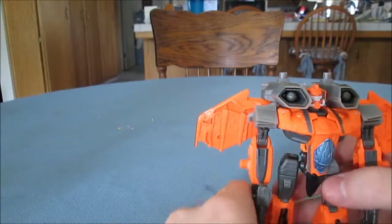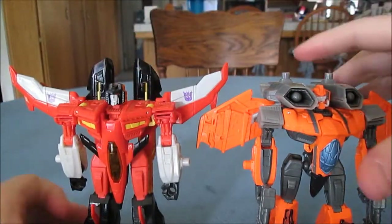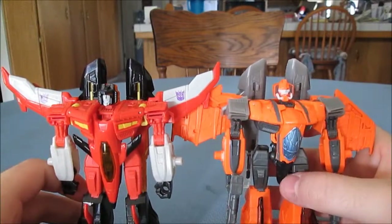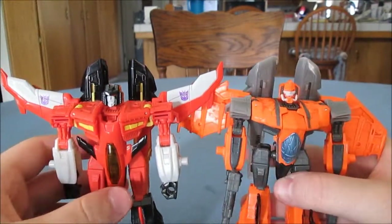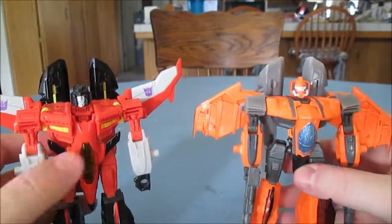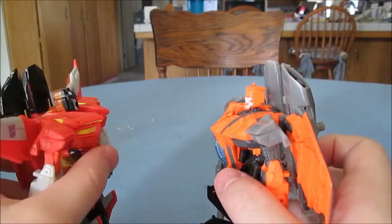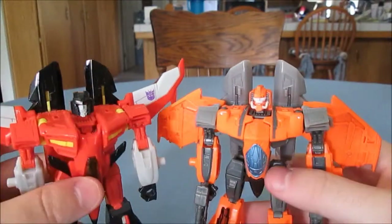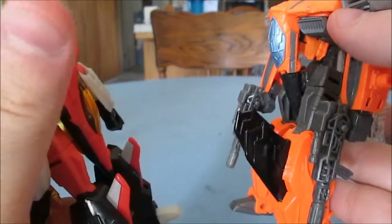Size comparison: here he is next to the original version of the mold, the Generations Armada Starscream. Jihaxus looks to be a little shorter, but I think that's because of the shoulder remodification they did — they're probably actually the same size. Some differences are obviously the wing shape, the head shape, the torso — Starscream comes to a drop off. The molded detailing is different. The nose is different. The wings on the legs are actually different in that Starscream's move in and out for transformation.